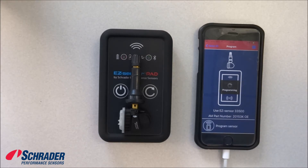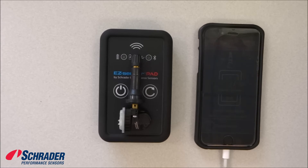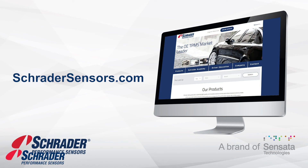As you can see, it's programming — it's doing a virtual handshake right now — and success! We have successfully programmed the blank easy sensor using an iOS device.